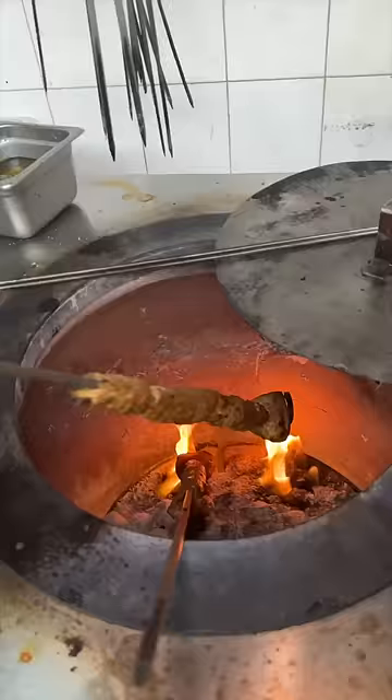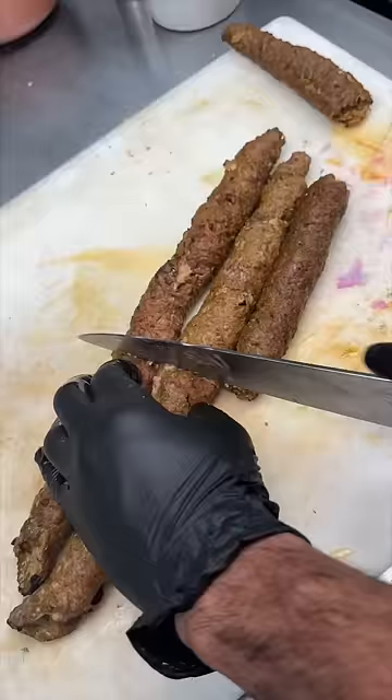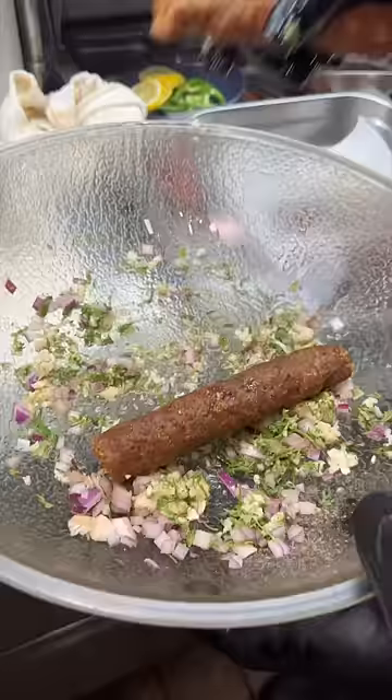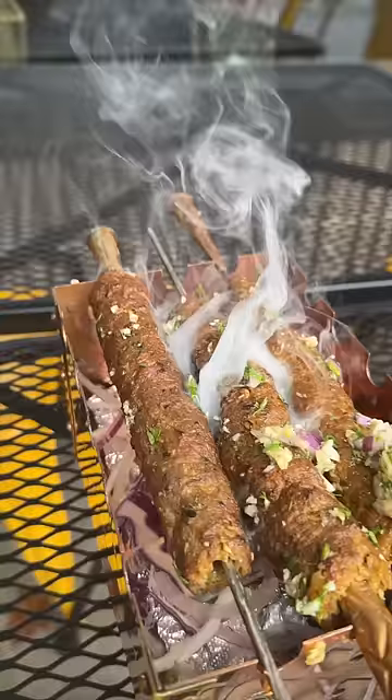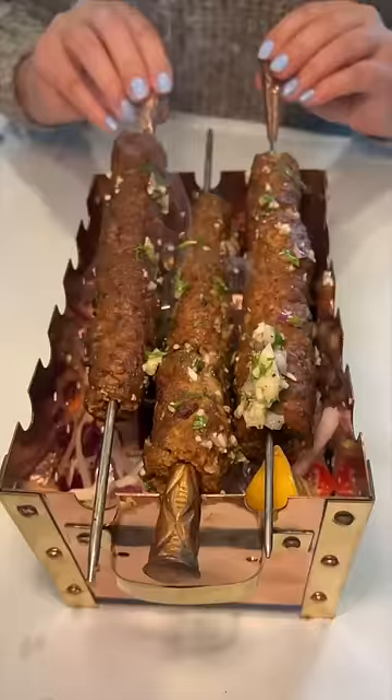They slide that minced lamb off, slice it in half, roll them in a garlic, cilantro, onion, and oil mix. Serve them on mini skewers over charcoal. This is the Dungary Kebab from Moobai Dreams in Nyack, New York.